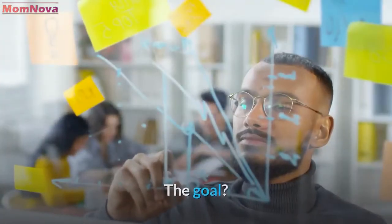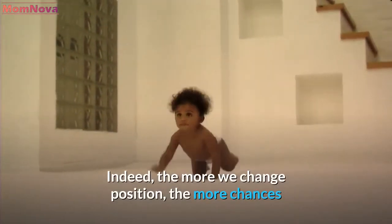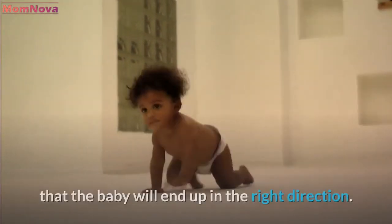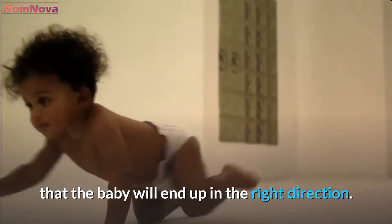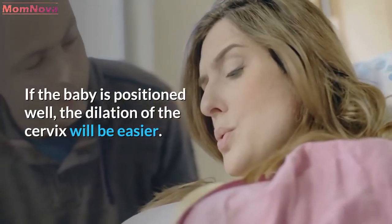The goal is to help you relax and promote the descent of the baby. Indeed, the more we change position, the more chances that the baby will end up in the right direction. If the baby is positioned well, the dilation of the cervix will be easier.